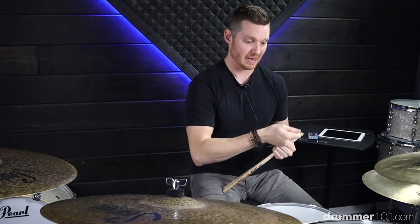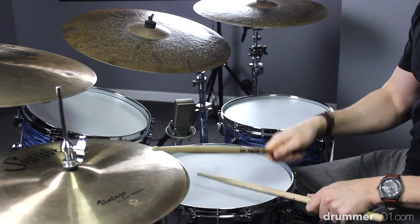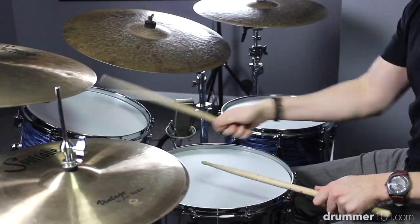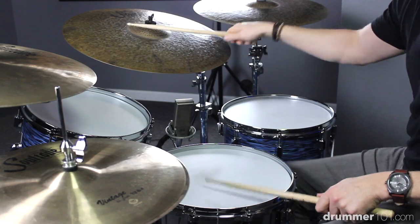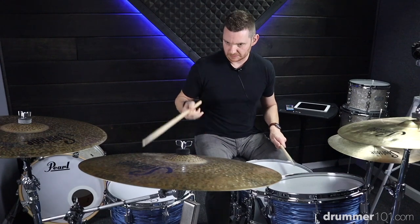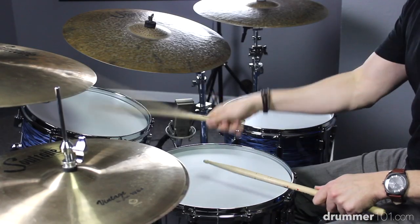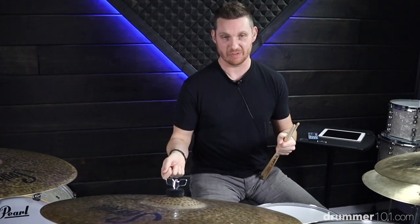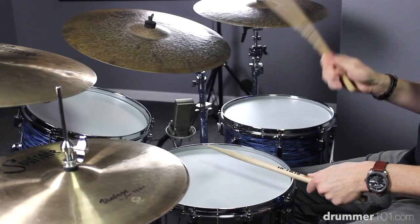Next, I'll take my right hand and move it around the different surfaces so I can train my ear to get used to hearing that pattern on different surfaces. Once your ear is comfortable hearing that right hand played on different surfaces, go ahead and start orchestrating your own drum fills with just that pattern but move it anywhere you want. Let's try it out.